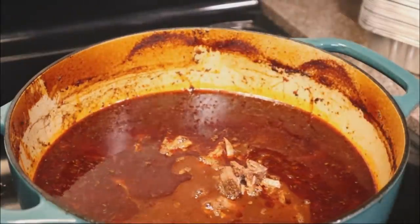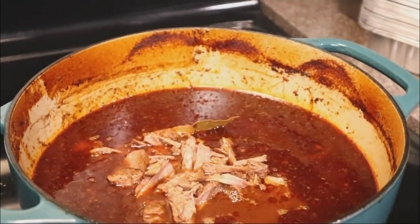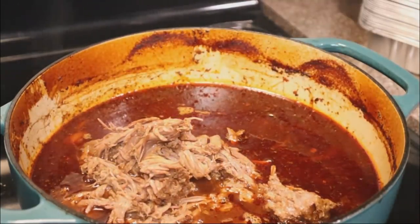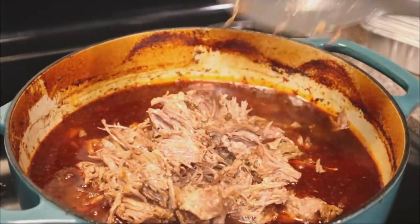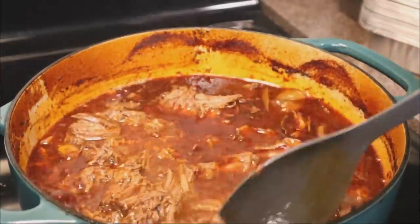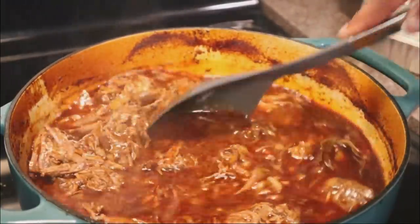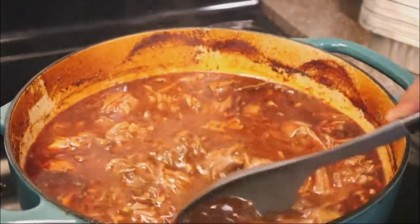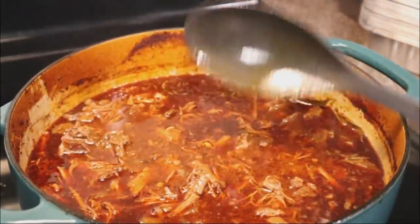Now we're going to add all of that shredded meat back into our beautiful stock. We're going to put a little bit of that stock to the side so that we can dip our corn tortillas in it to get that really beautiful color that is such a staple with these tacos. Just give that a mix, shred it up, chop it up — do what you gotta do. The meat is done. You can do this in the crock pot, set it, cook it, live your life, and then come back.